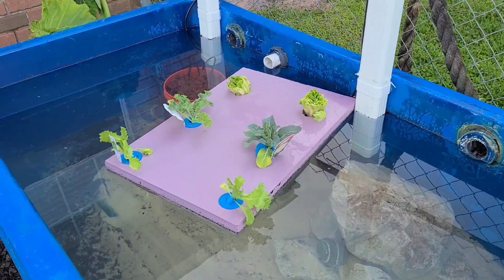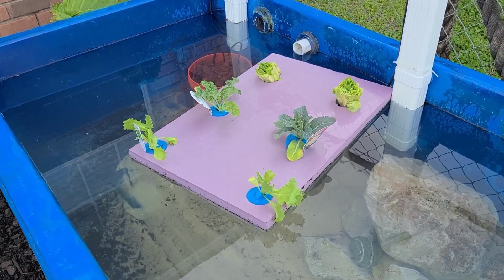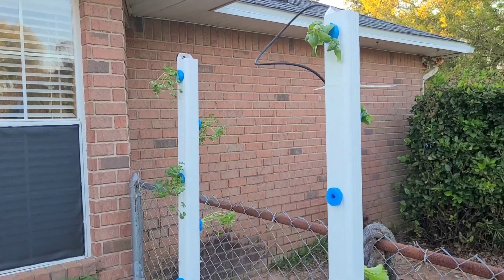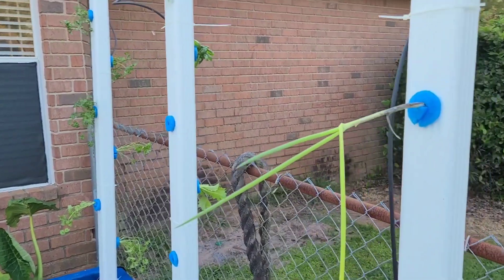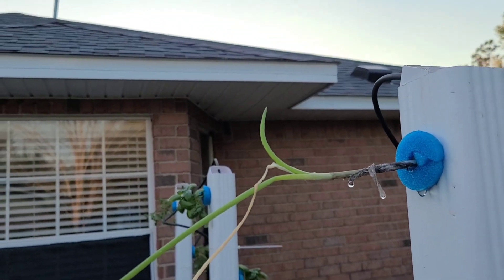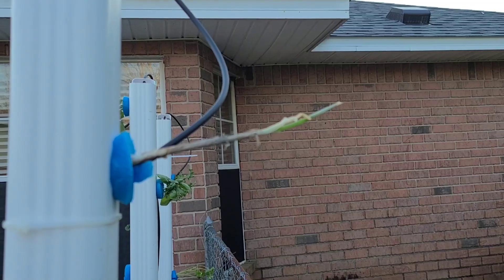We've got some lettuce, some kale, and cauliflower. We got parsley, filled up basil. I put a little bit of lettuce on the back and then some green onion — which, I mean, just from yesterday to today, that's a lot of growth. It looks more on the back and longer too.